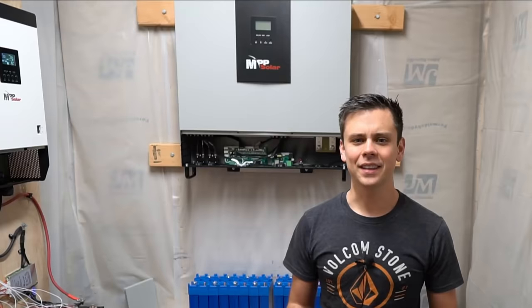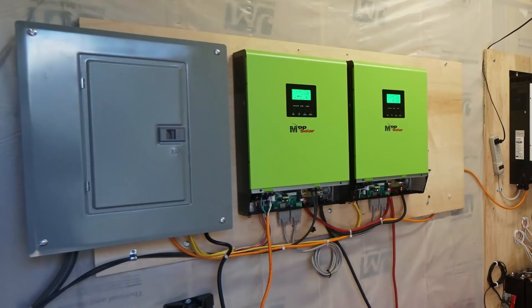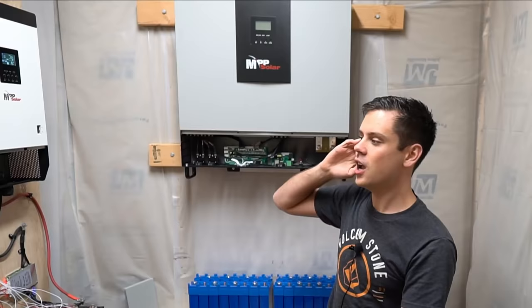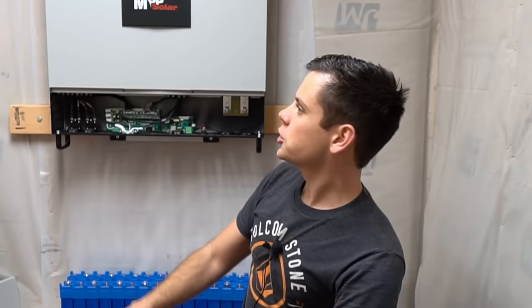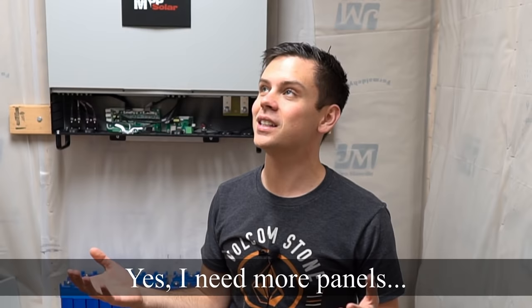What's really cool is that when I turn on the main system connected to solar, all the other systems will charge because all the AC inputs and automatic transfer switches will kick on and start charging up these batteries. I'm going to have four or five systems in here all charging off that single solar panel array of three 270-watt panels.